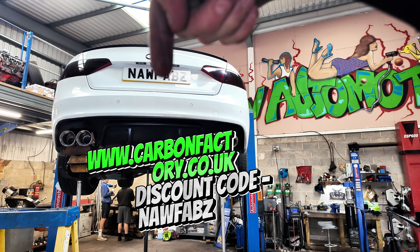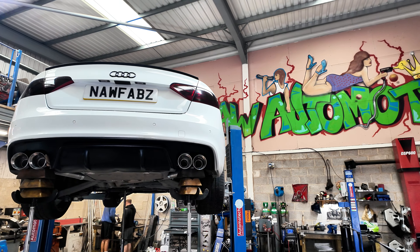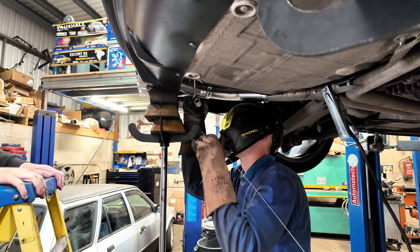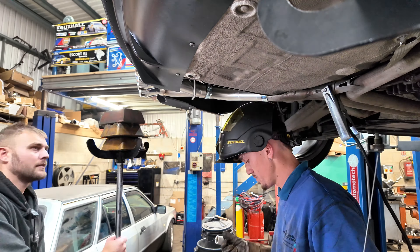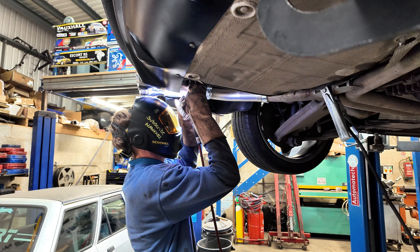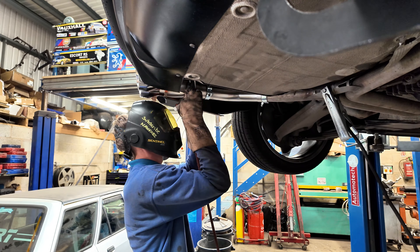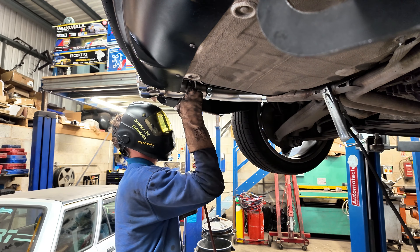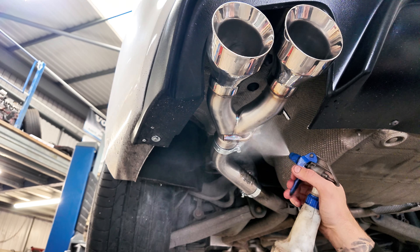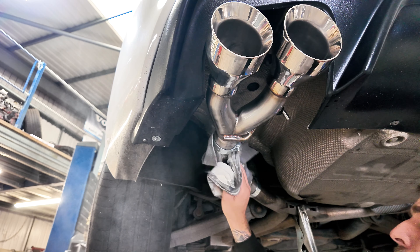We've got a bit of a predicament. When the customer first dropped this car off I said he liked these ones, and when we offered them up I said you're probably not going to get much bigger than that in there. But that cut out pretty much buries them. So I think we're going to take a chance and go with four inch ones instead, because I think four inch ones look better than three and a half inch ones. We're going to make a split for them and roll with the bigger ones - hopefully he agrees. I've just tried to ring him but no answer. What do you think? Which tip should we go for? Let us know in the comments.